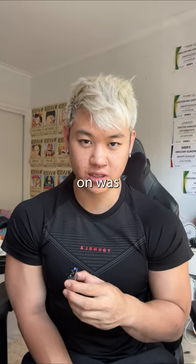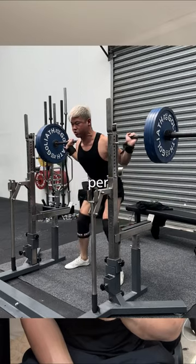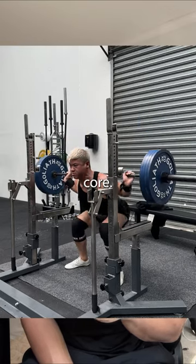The first movement I focused on was squats. Squatting heavy, focusing on moving as much weight as possible and doing an appropriate amount of volume per week really helped strengthen and thicken my core.